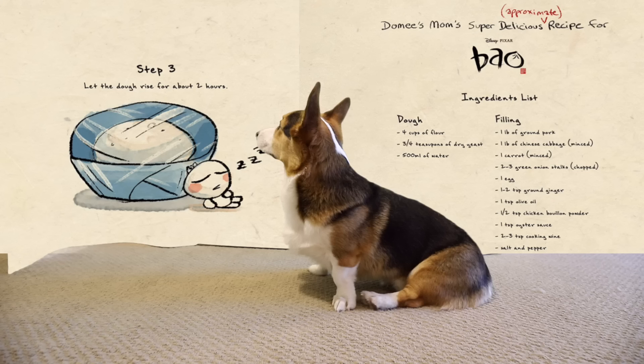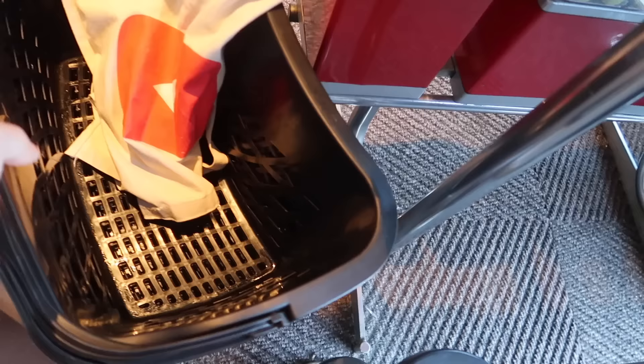Step three: let the dough rise for about two hours. While we're waiting, I thought we would go to the supermarket to grab the rest of the ingredients. Got a list of everything I need to get for the filling. Let's go.